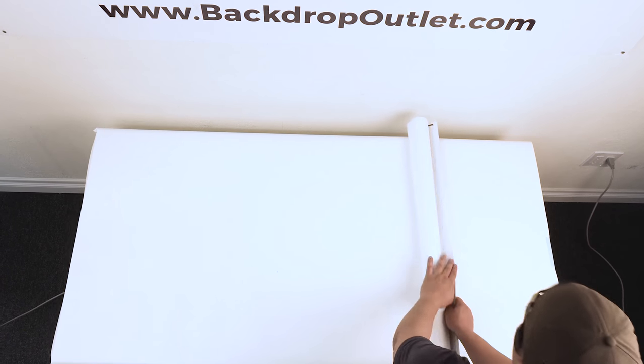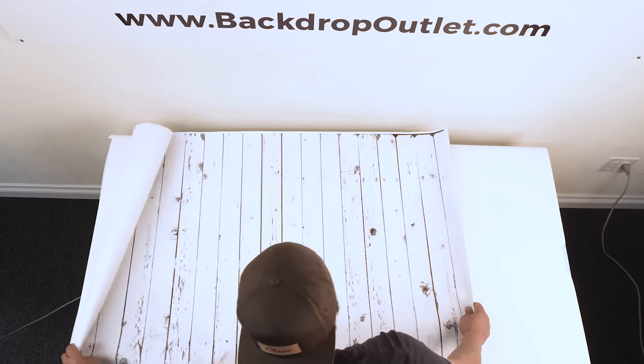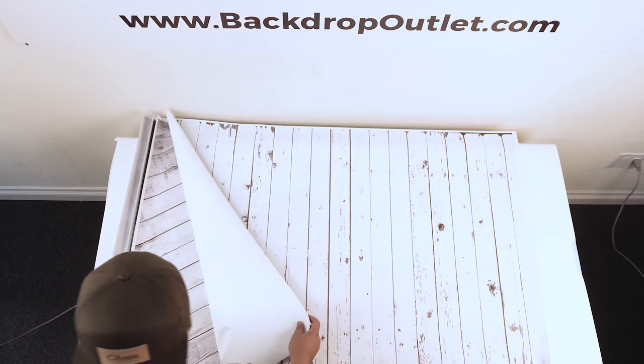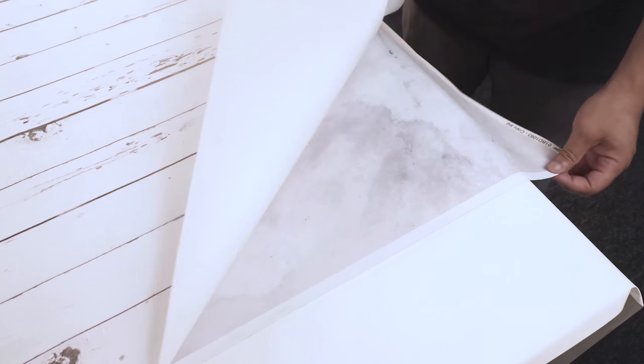One of the products that we also sell are baby drops — easy to roll out, easy to lay down. They're three foot by four foot final pieces and we can print any image on them, like a marble image or a wood image. These are perfect for flat-lay photos; you can really tell a story behind your products with the right backdrop.